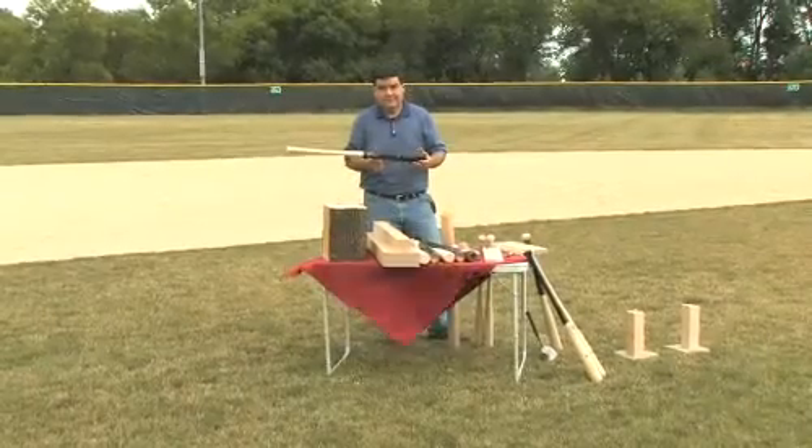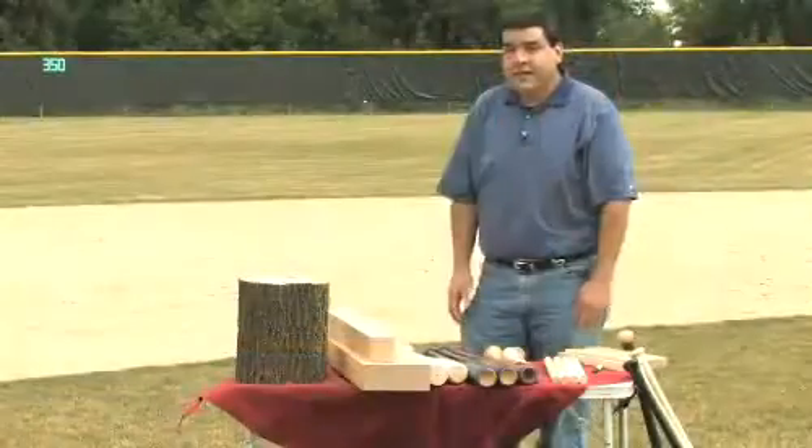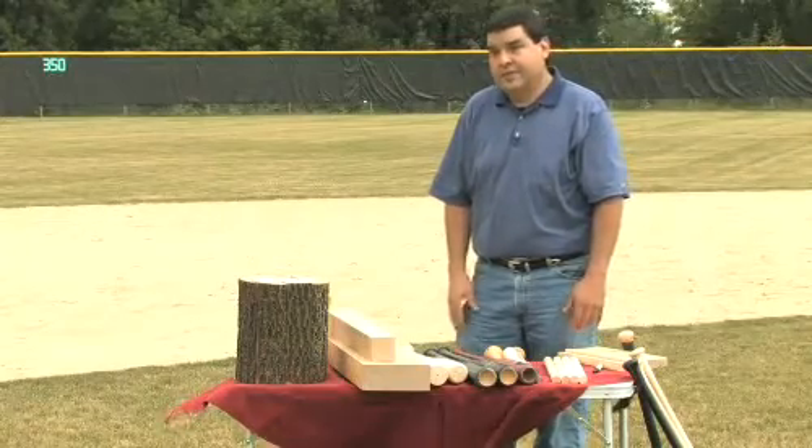My name is Roland Hernandez. I'm the founder of the baseball bat company named Rock Bats. Rock Bats is a company that I founded when I was still a research engineer with the Forest Products Laboratory. Now it's not just a company owned by my wife and I, but it's actually owned by several owners.